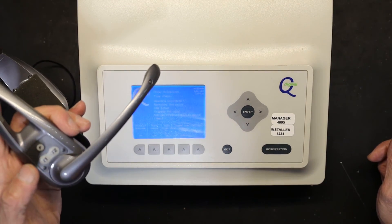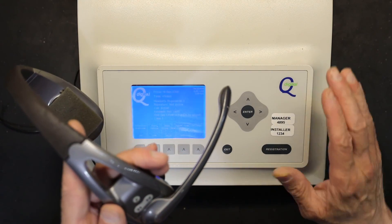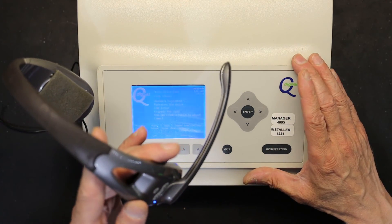Press Exit and you're good to go. This unit is now registered to this base station. I hope this was educational — please make sure to like and subscribe.